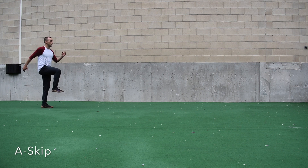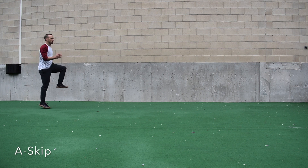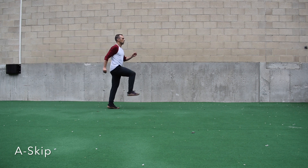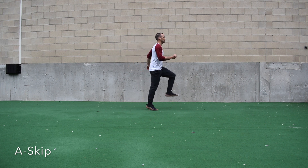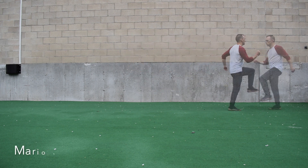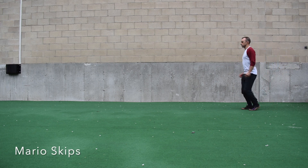Next we have A-skips, where I'm going to march in place then skip in place to establish a rhythm. Notice how my knees are up towards my hips, my toes are up towards my shins, and I maintain a big chest with my elbows crossing my hips.